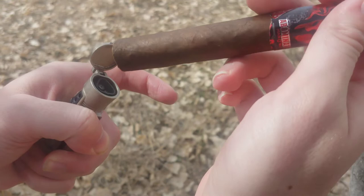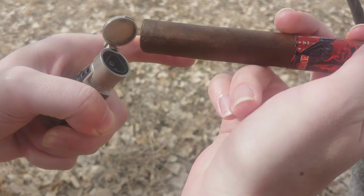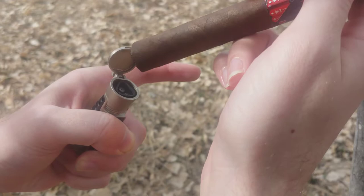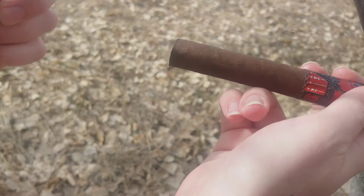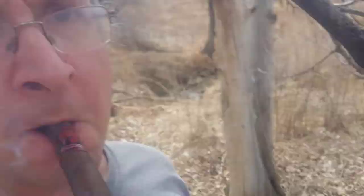Let's see if I can scorch the shit out of this. Like usual. Okay, I said scorch the shit out of it — I didn't mean literally. Come on. Okay, I got it. Ooh, that's a hot lighter. Okey-doke.